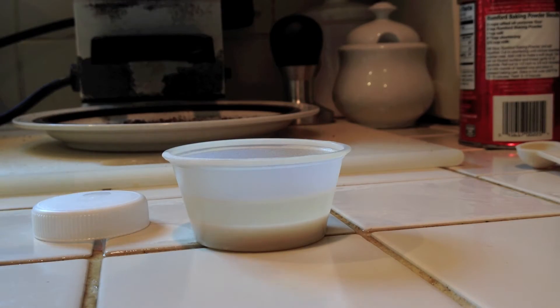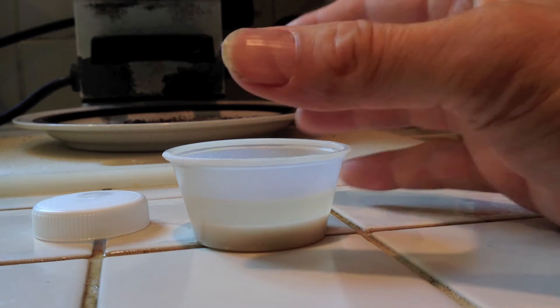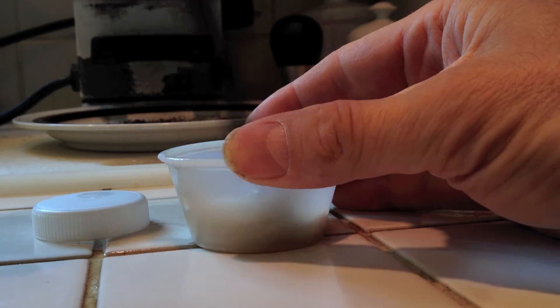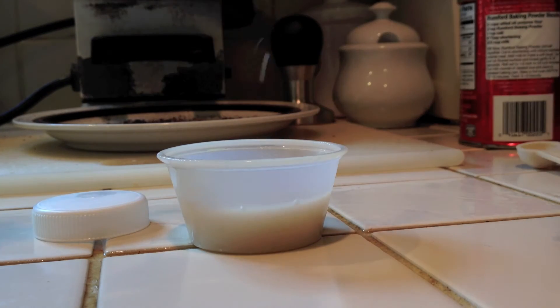If you leave the slurry sitting, then the guar gum powder will settle out, but that's okay. It just takes a couple of quick stirs and it will redistribute. The guar is not dissolving, it's not hydrating, as long as you use it within a reasonable amount of time.